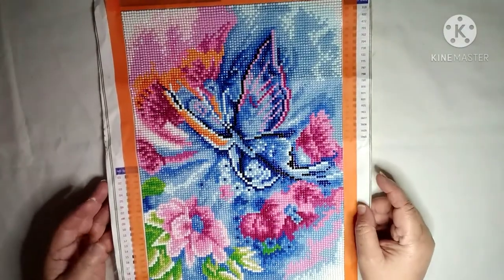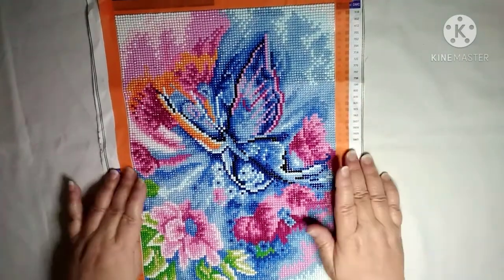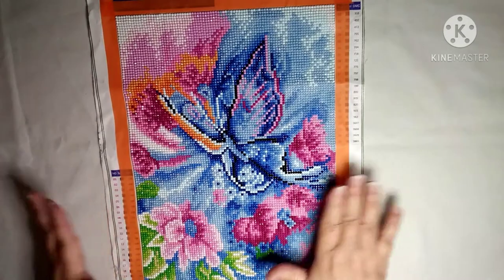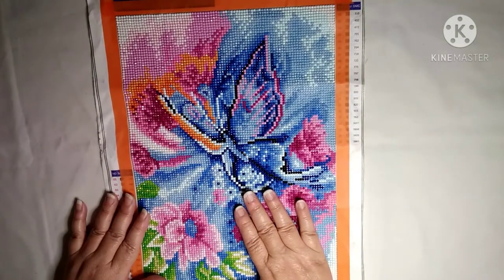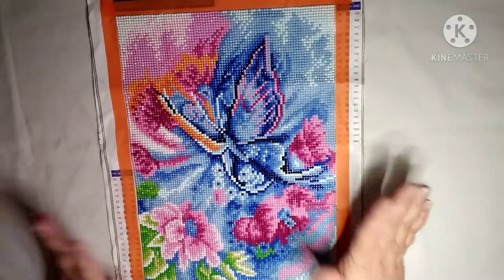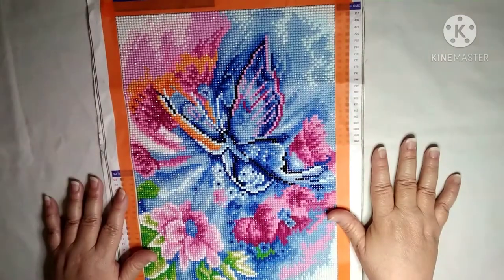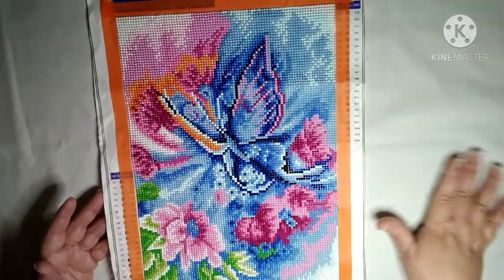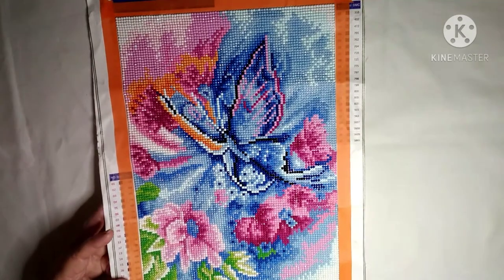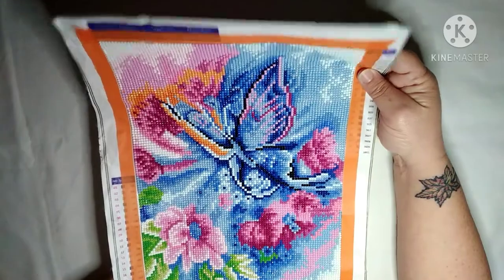I don't have anything really bad to say about it for a canvas that came from Wish. With every company there's good, bad, and ugly. I've heard a lot of bad reviews and good reviews about Wish. I think this is like the third or fourth canvas I've gotten through Wish, and I didn't have any problems with this one at all — I really have no complaints. I don't know what the company through Wish is; it just says 'Diamond Painting' down here, so I don't know. But I thought it was pretty.